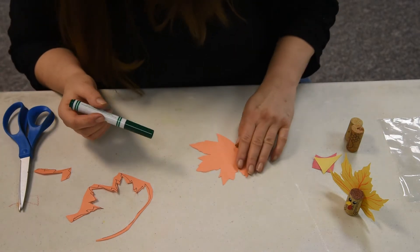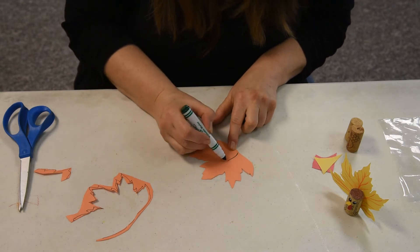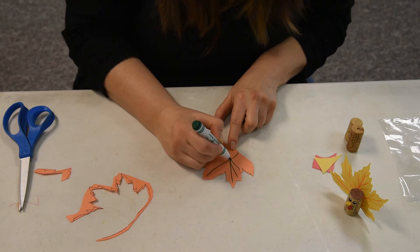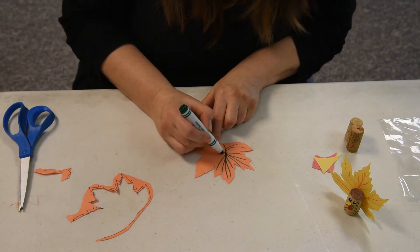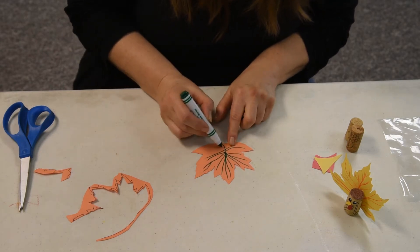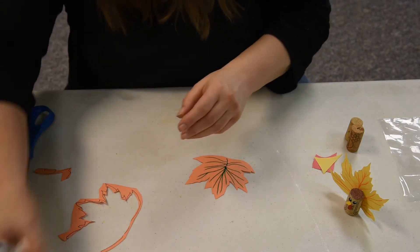I just like to draw and mess around with stuff, so I'm going to add a little bit of veining in the leaf, just to give it a little bit more color. You don't have to do that, or you can color it in a different way that you see fit. I just want to add a little bit of color with those leaf veins, just not all one color.